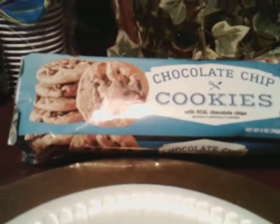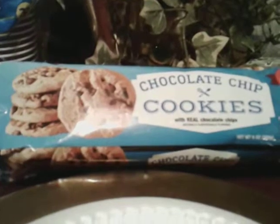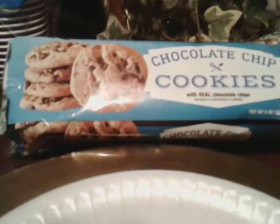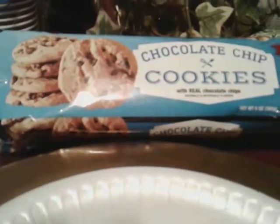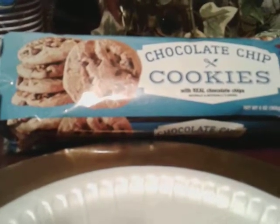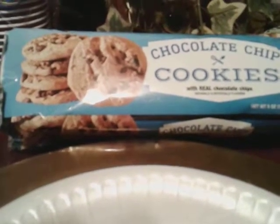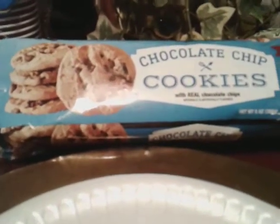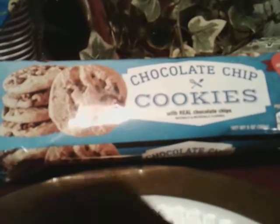You can tell by the crunch that I'm really not crunching like that. So that kind of gives you an idea how soft these cookies are. That's cool because these aren't even the chewy ones — these are just the regular chocolate chip cookies.